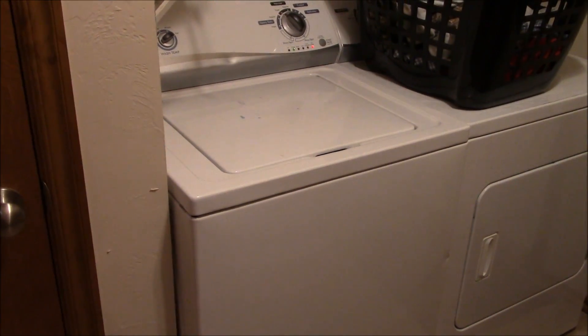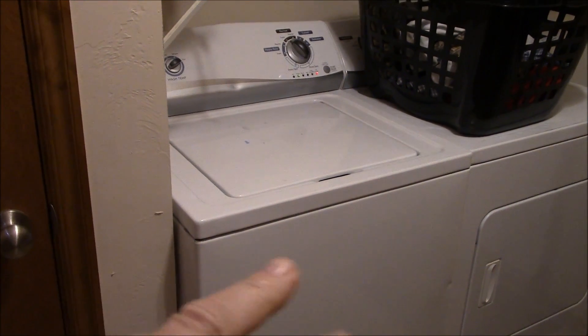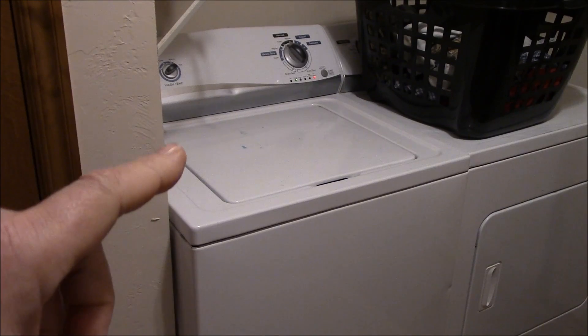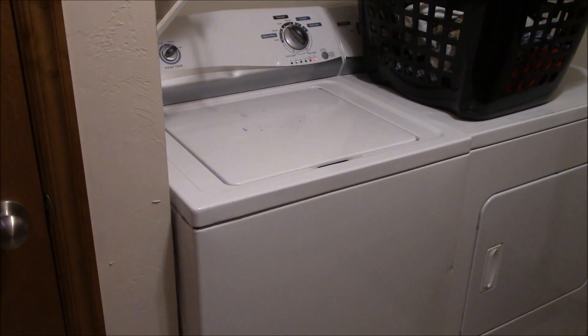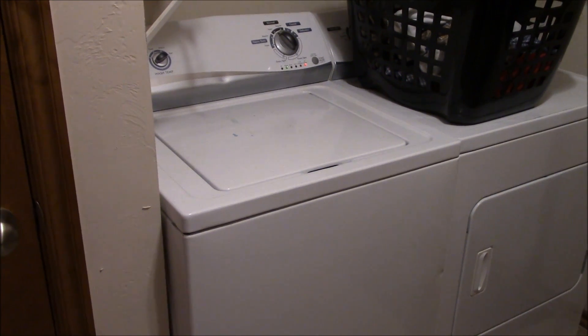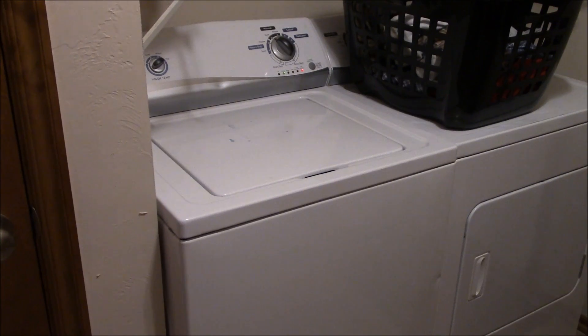I'm going to show you something here really quick with my CB base station and inverter. This washing machine is on my solar circuit, local solar circuit, and I'm just doing my morning chores. I got a load in and I want to show you something that the inverter does to my CB base station.